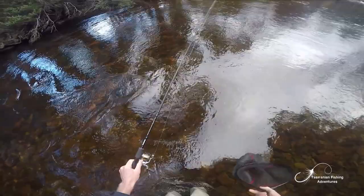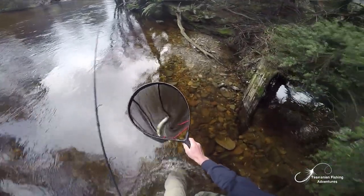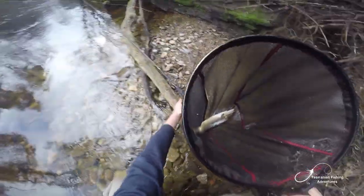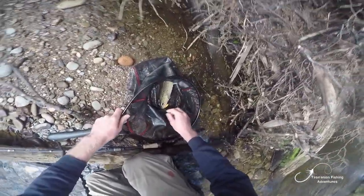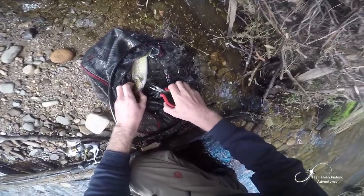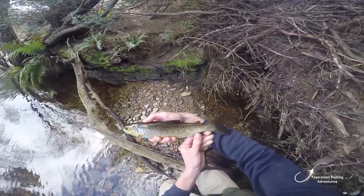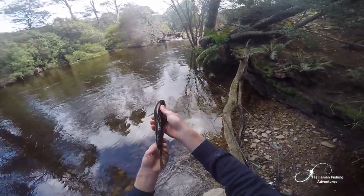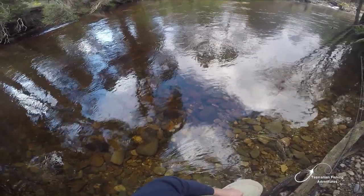It's not a bad fish. There we go — let's have a look at this guy. Good condition, beautiful fish. We'll get the hook out. Look at that fish — that's a really nice one. Lovely red markings. Nice fish from a perfect little spot. Off he goes.